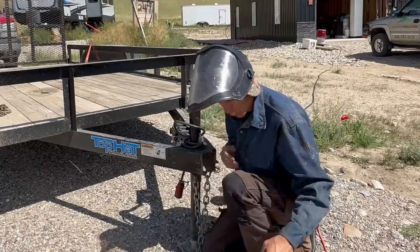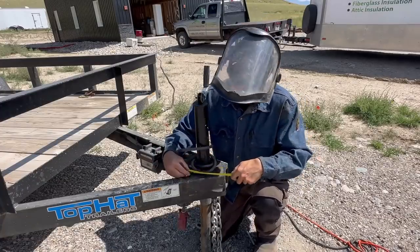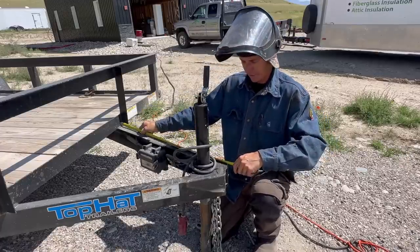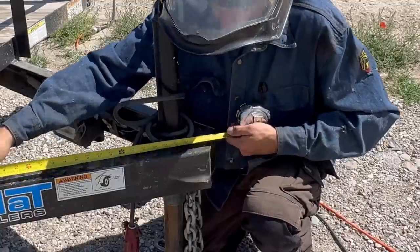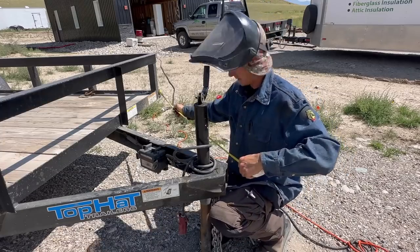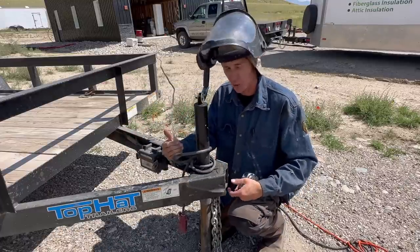We want to make sure this is square — we don't want to weld this thing on cockeyed any which way. We want it to be square with the trailer. I'm going to pull a measurement from right here: six inches on that side, six inches on the other side. Then I'll pull from in here: 32 and three quarters on both sides. And then pulling from the outside edge of the trailer: 49 on each side. So we're verifying that it's square in every direction I can pull off of. Of course, that has nothing to do with how square the axles are to the hitch, but this is the best I can do with what we're working with.